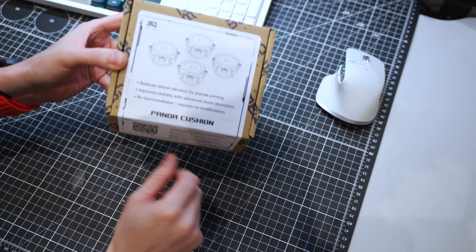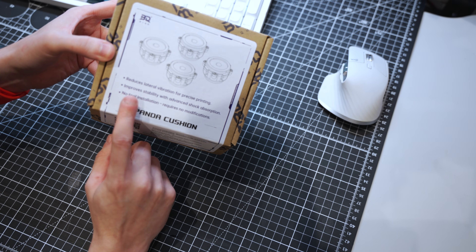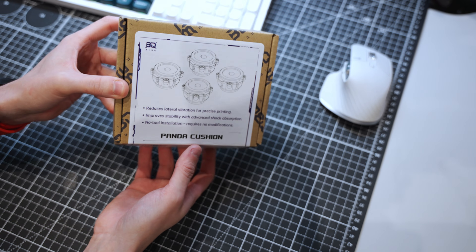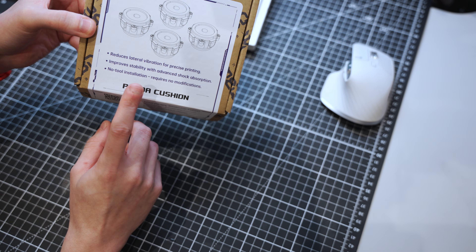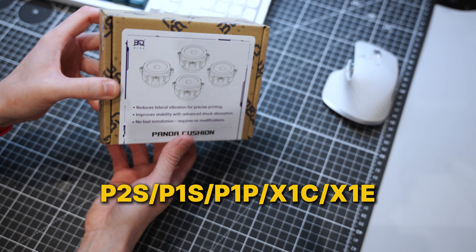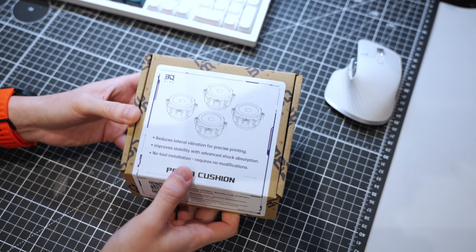Let's see what's in the box. It says: reduces lateral vibration for precision printing, improves stability with advanced shock absorption, no-tool installation, requires no modifications. These are for the P2S, P1S, P1P, X1C, and X1E — even though some of those are being decommissioned soon. It will fit all of those printers.